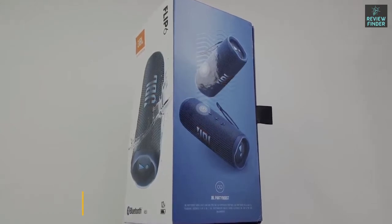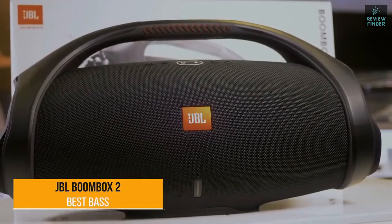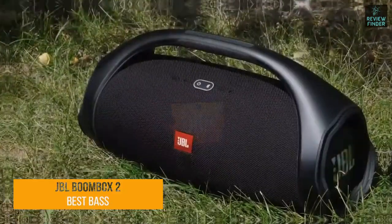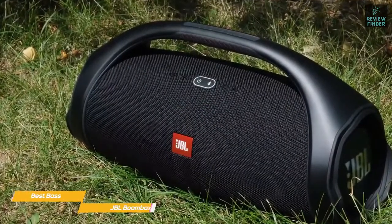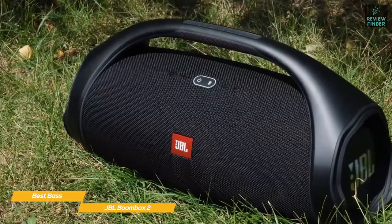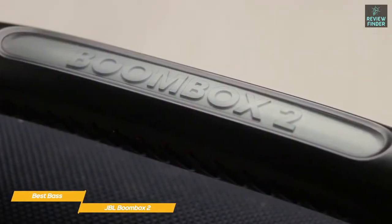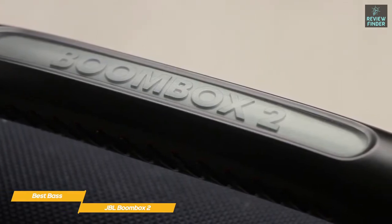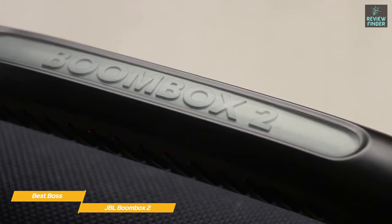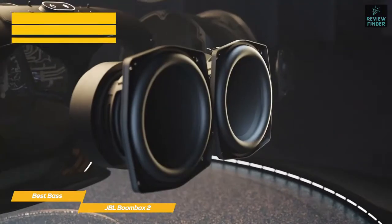Next up, the JBL Boombox 2 — our pick for best bass JBL speaker. The JBL Boombox 2 is built for backyard parties, tailgates, and anywhere else you want to bring big Bluetooth audio with an extra helping of bass. Unlike the highly portable JBL Flip 6, the Boombox 2 is bigger and heavier, but has a sturdy carrying handle built into the design that makes it easy to grab and go.